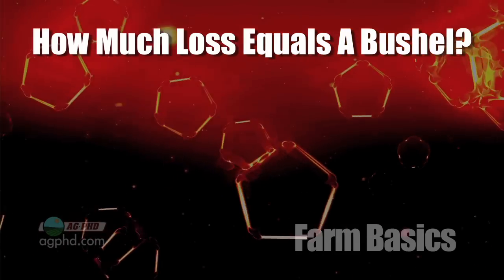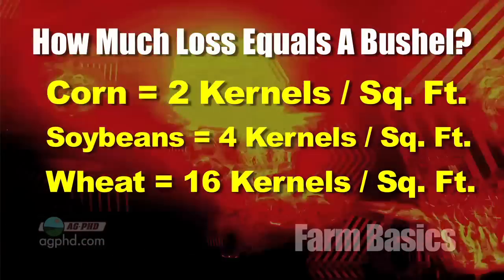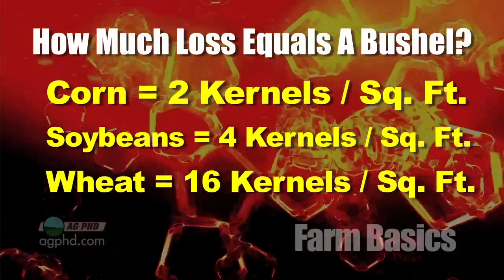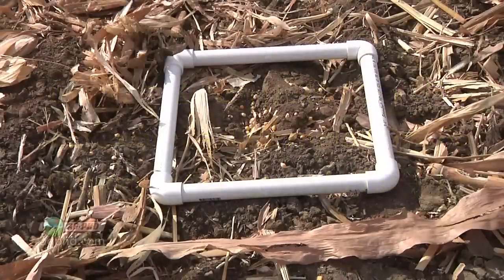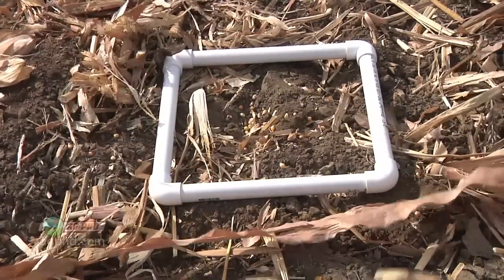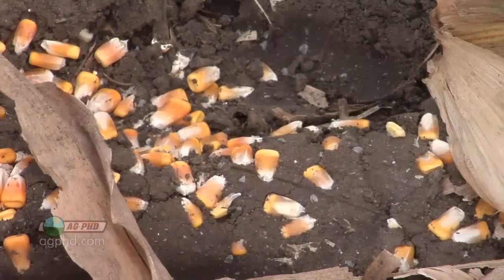Here are the important numbers that a farmer has to know: two kernels of corn, four soybeans, or 16 kernels of wheat in a one-foot square — those are the numbers that equal one bushel of loss. It's really just as simple as throwing this down in a few spots of the field, counting the number of kernels, averaging out over those different spots, and seeing what a farmer has for harvest loss.